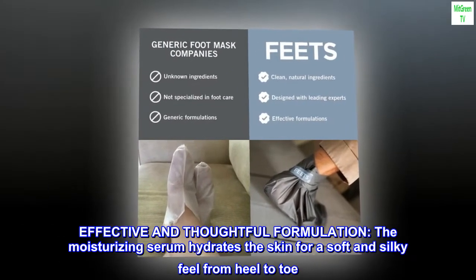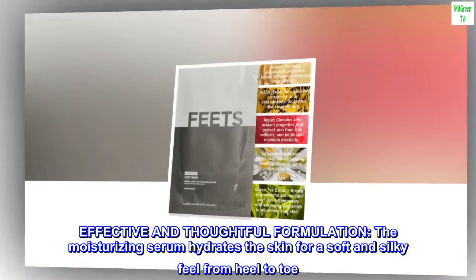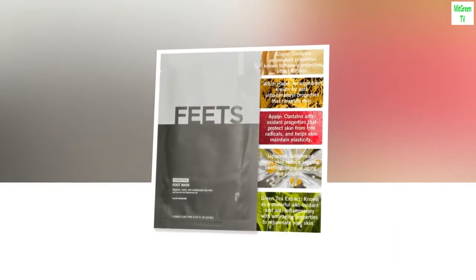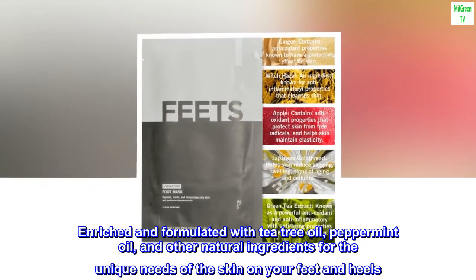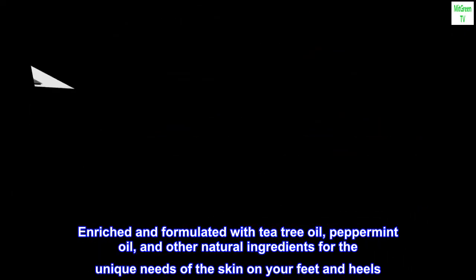Effective and thoughtful formulation. The moisturizing serum hydrates the skin for a soft and silky feel from heel to toe. Enriched and formulated with tea tree oil, peppermint oil, and other natural ingredients for the unique needs of the skin on your feet and heels.